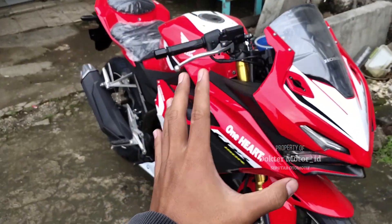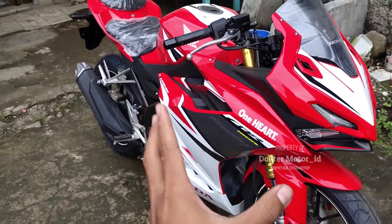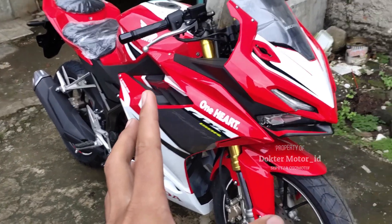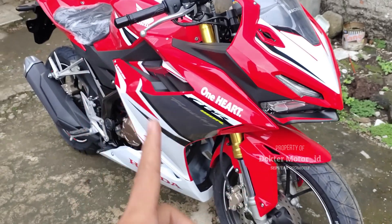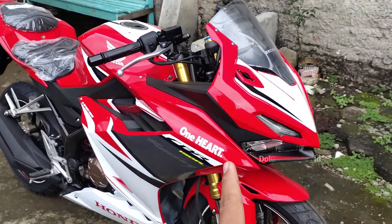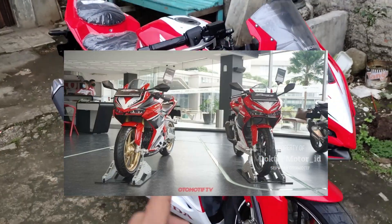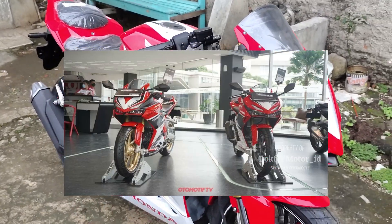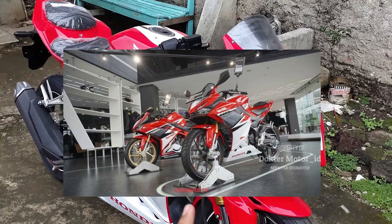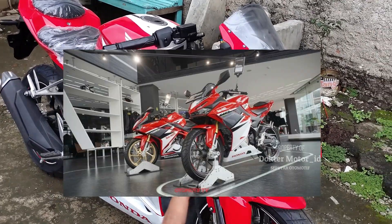Halo guys. Teman-teman Honda Dr. Motor ID. Kali ini saya akan mereview Honda CBR 150R 2021. All new, guys. Ini adeknya Honda CBR 250 yang hampir sama persis untuk bodi dan suspensinya. Yang jelas, ini adalah yang viral, guys.